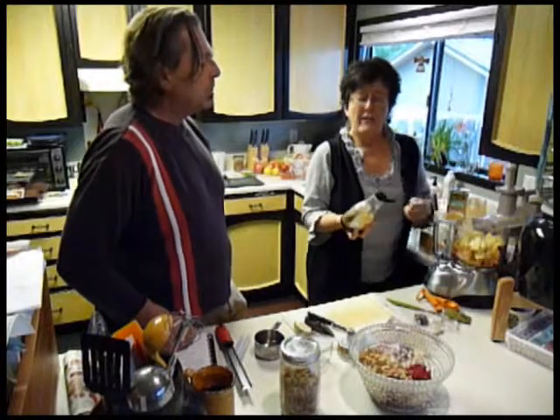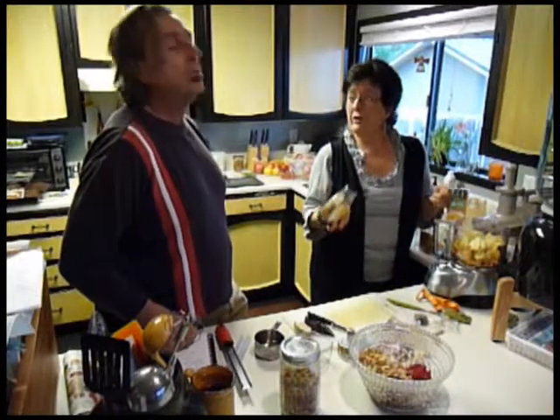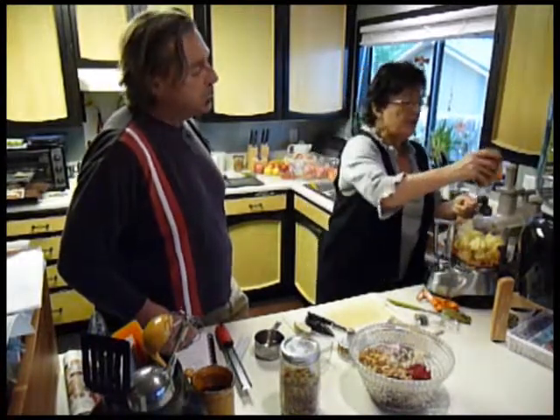Just put in a quarter cup of agave. I can always add more later if it's not sweet enough, but if it gets too sweet nobody's going to like it.